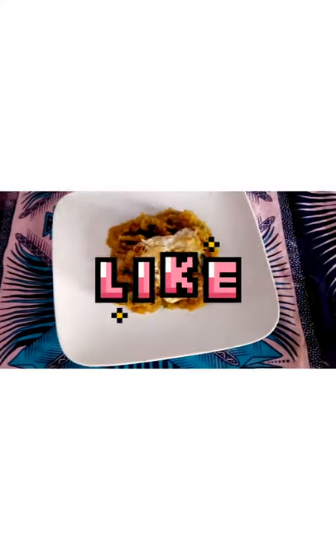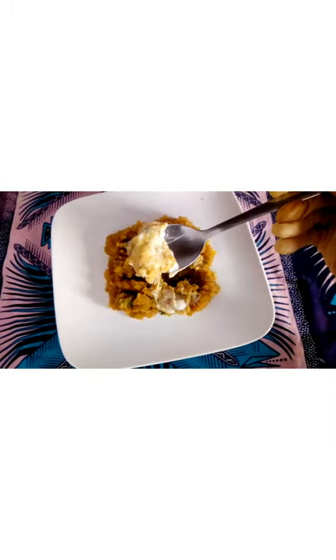If you appreciate this video, please don't leave without liking — it's super important. And don't forget to subscribe. Thank you!